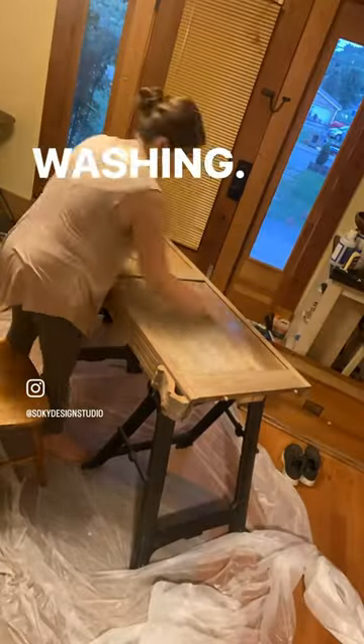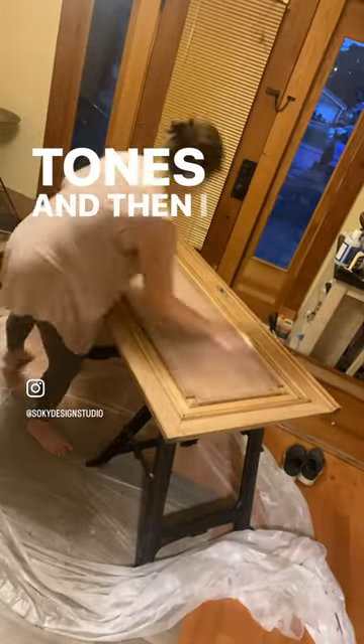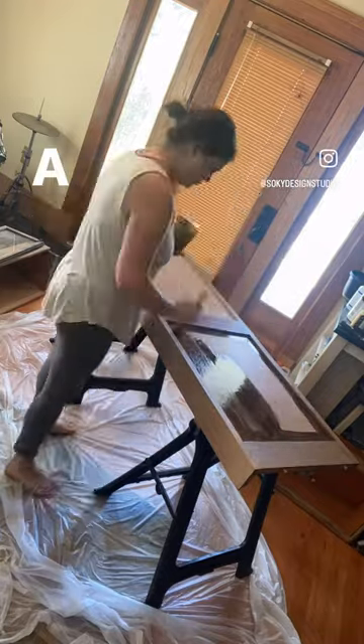I could start paint washing. I did a paint wash to cancel out any remaining orange or red tones, and then I moved on to a stain wash to give it more of a modern aged look.